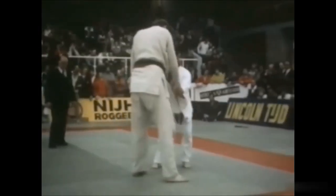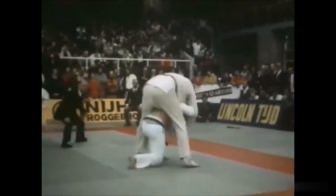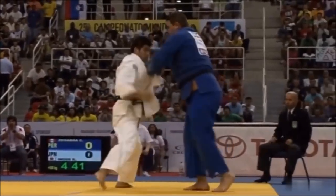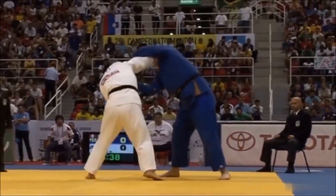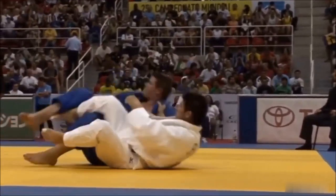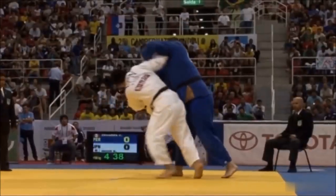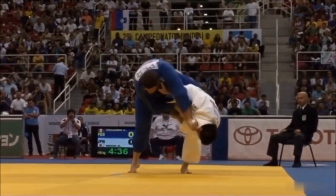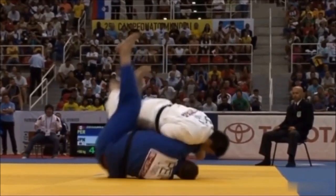Now let's transition into the open weight category. The open weight category ended around the early 2010s, and it was something that provided spectacular judo. I know the IJF and the Olympics want to create spectator-friendly judo, but if anything would achieve that, it's the open weight category. Even now in the plus 100 or plus 78 categories — which are somewhat open weight — you still see beautiful throws against much larger opponents.